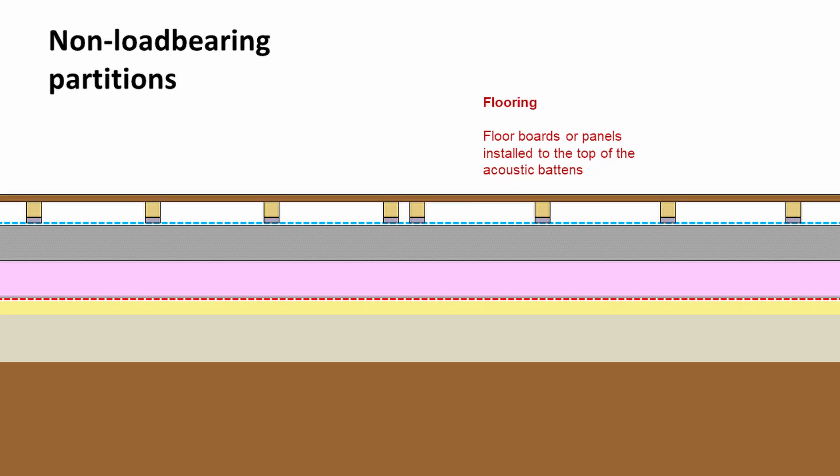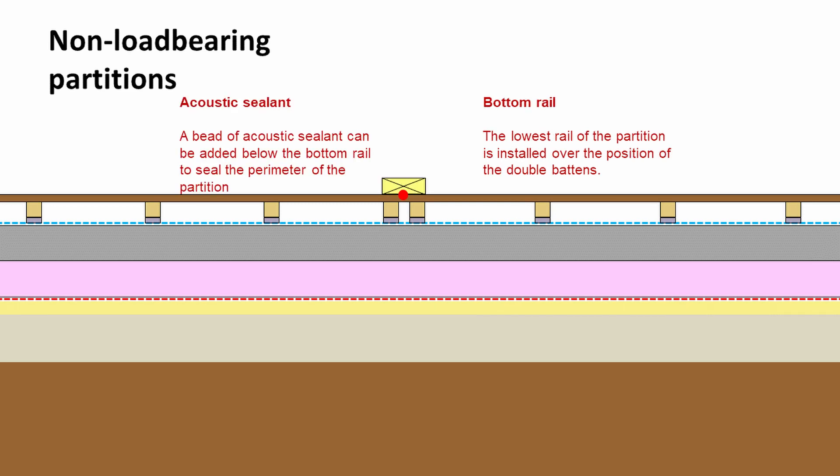Onto the acoustic battens we can install floorboards or flooring panels. At that point, over the position of those two battens, we would install the lowest rail for the partition. Underneath the bottom rail, we'd probably want to run a bead of acoustic sealant — very similar to silicone sealant — which would just help to seal the perimeter of the partition.